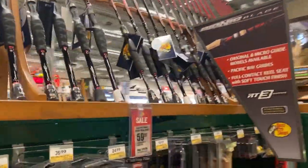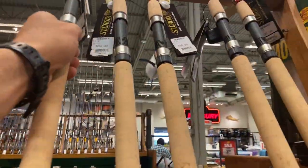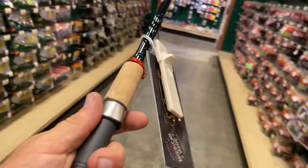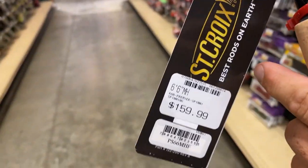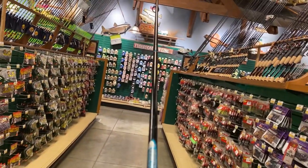They've got spinning over here too - same thing, six-six, six-seven-six medium heavy, seven foot mediums, seven-three medium heavies. You're basically going to be able to get just about any rod you're looking for. Y'all know Saint Croix - they're good ones. They're not a G. Loomis or anything, but they are good rods. I've had some of these in the past and they are $160 for a six foot six medium heavy - this is a spinning.